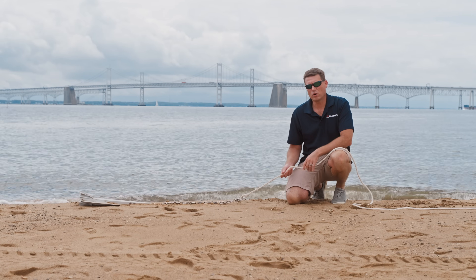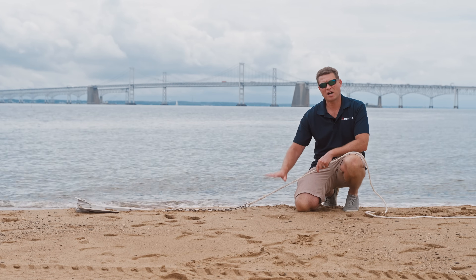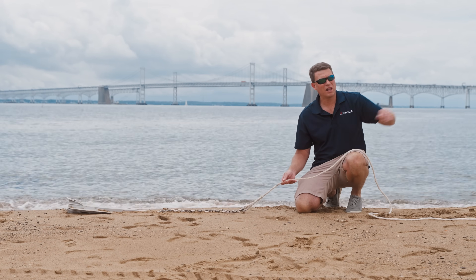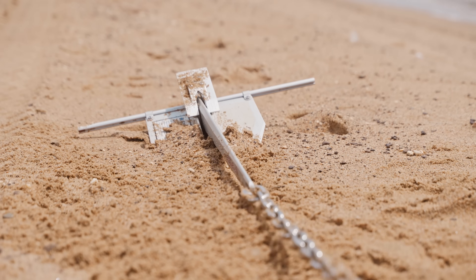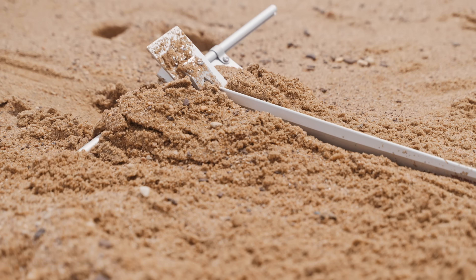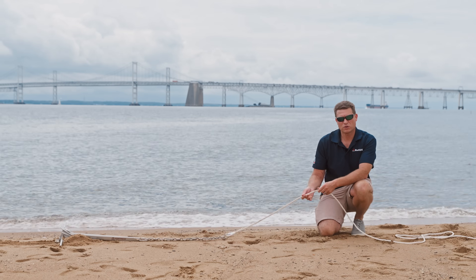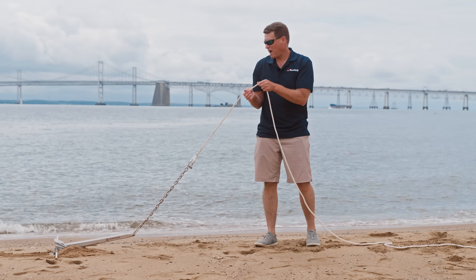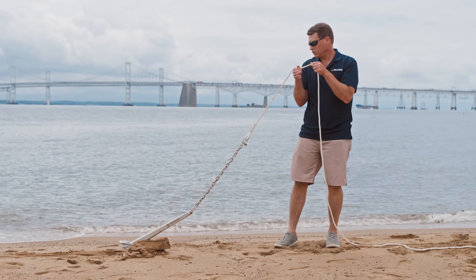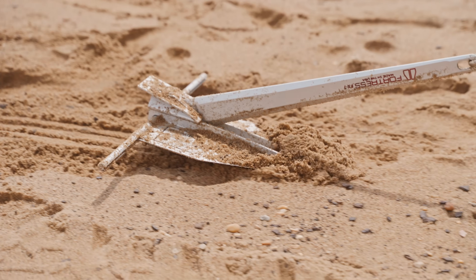Scope is so important because it ensures the angle at which you're pulling the anchor across the bottom is very low. The long line lets it be very horizontal, letting the anchor start to bite — you can see how it's digging in. That's what keeps the anchor in the bottom. If your scope is too little and the line is too short, you'll be pointed up towards the bow, and the flukes will just skip across the sand. They can't bite — the anchor is now no better than a paperweight.